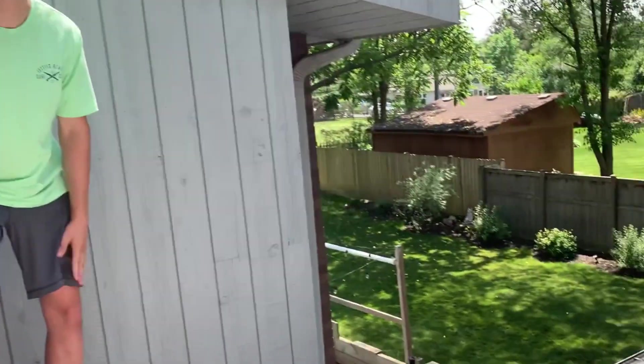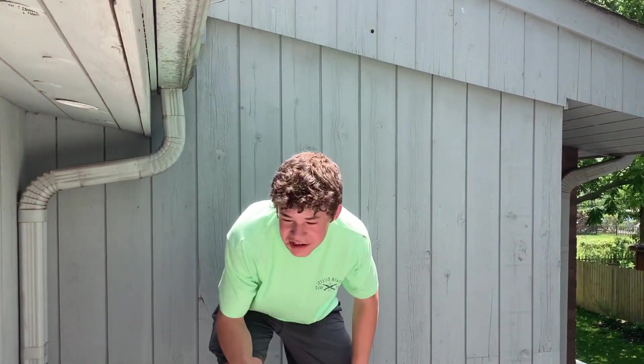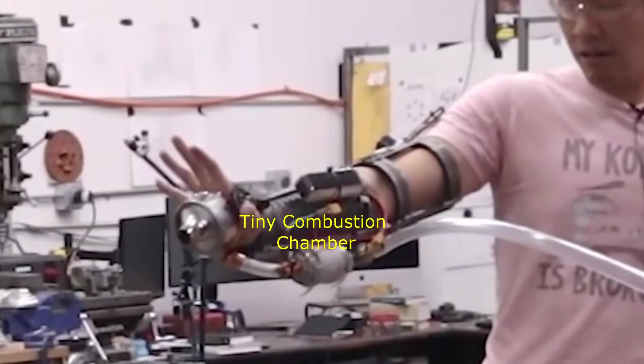I don't need the script anymore. The bigger combustion chamber is bigger, and bigger is better — so if we have a big combustion chamber, it's better than his little combustion chamber.